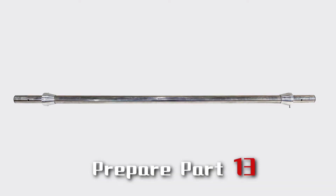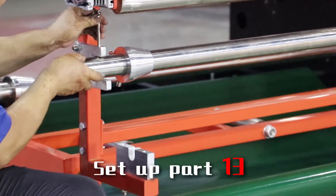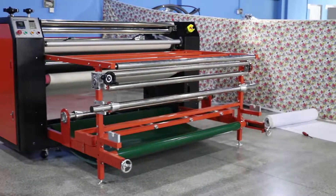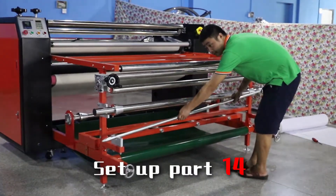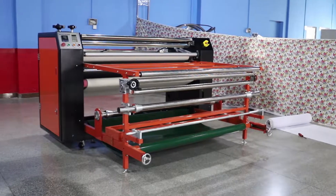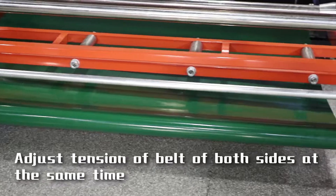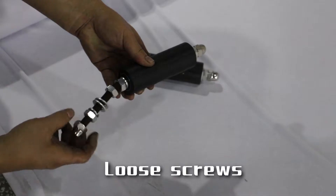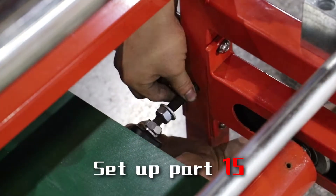Prepare part 10 again. Prepare part 14 and set up part 14. Adjust tension of the belt to the opposite side at the same time. Prepare part 15, use screw, and set up part 15.